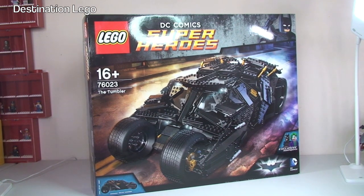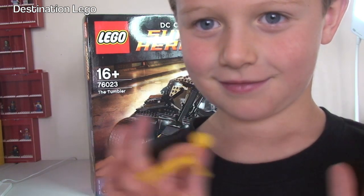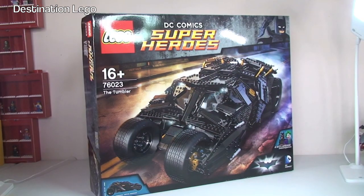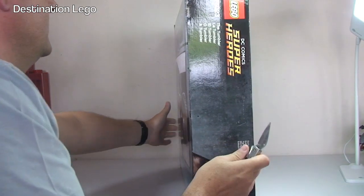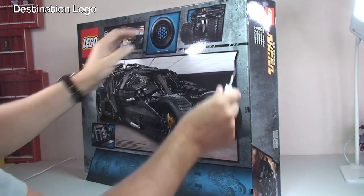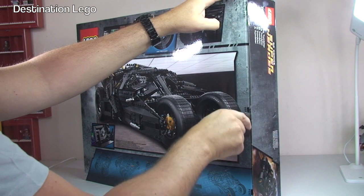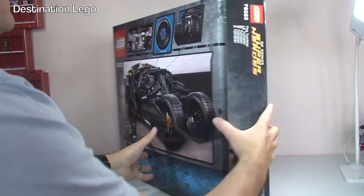Also with us today to help get this opened up is my little helper Ethan - say hello! Right, let's get this box open. Let's break the seal - it's held together with tape at each end.